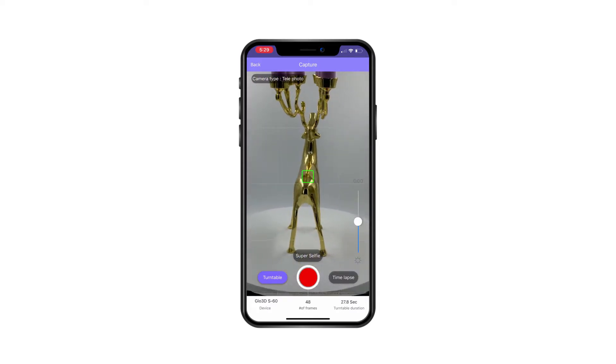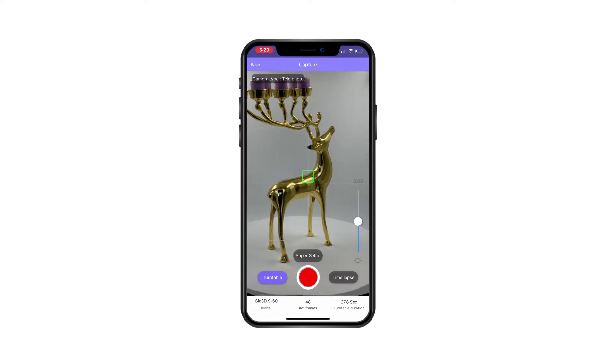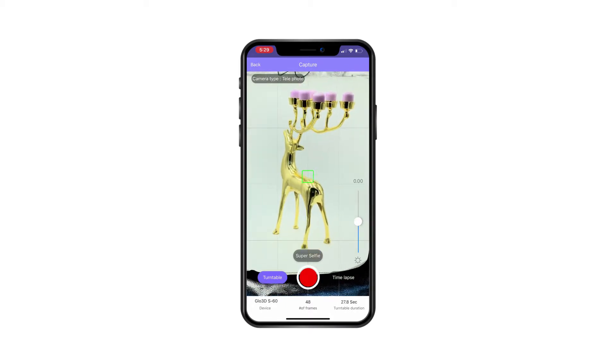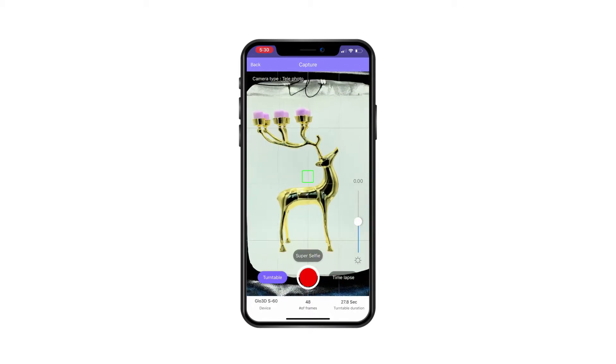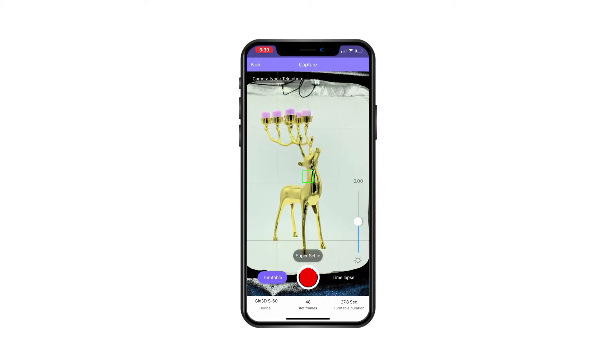Once I have everything set up, I will place the object and bring the camera to the point where I'm comfortable capturing. I'll bring it back enough to make sure it shows everything, and once I've confirmed that, I press capture.